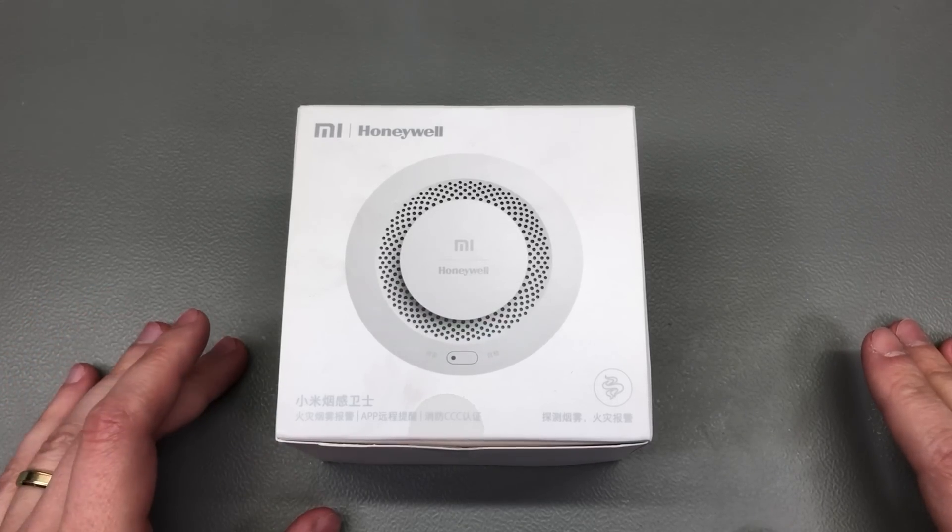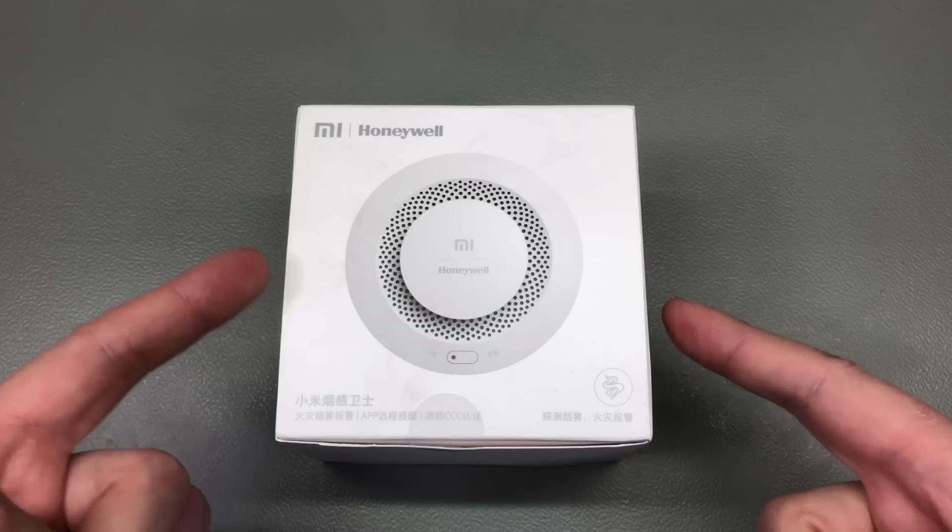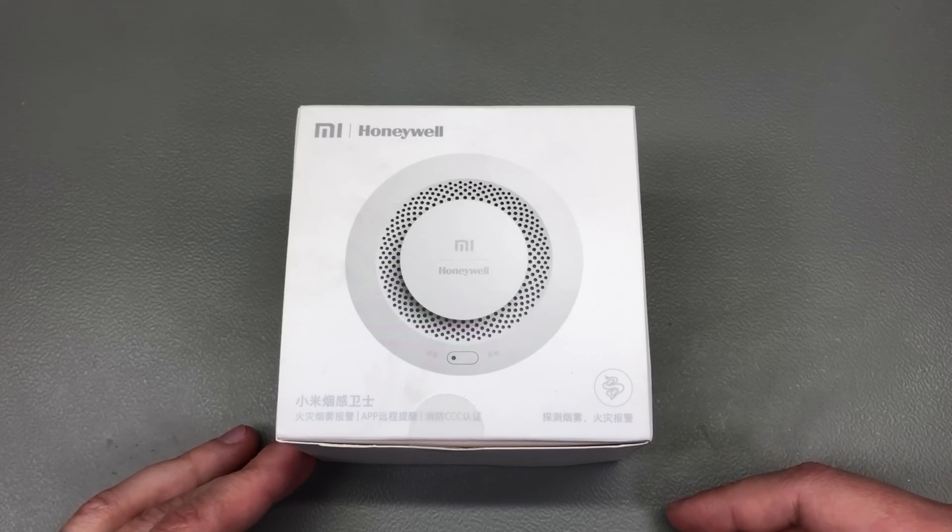Welcome to a new 'in the mail,' the most popular segment hosted here on the channel. Today I have lots of really cool gadgets to show, so stick around for that.